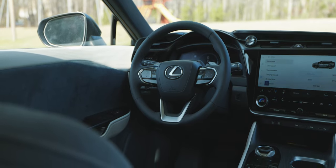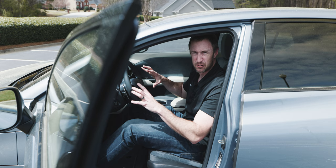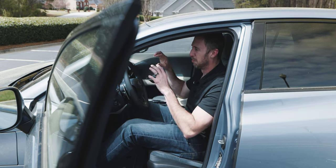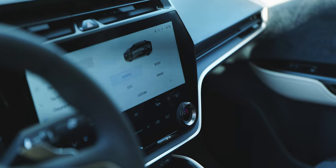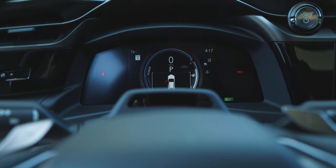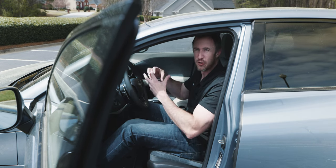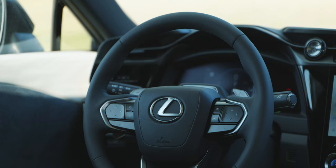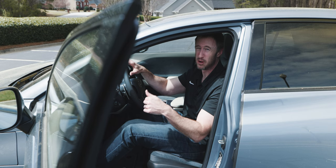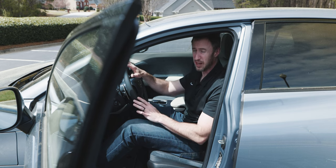The 14-inch infotainment system is just awesome — Toyota and Lexus's new system is so good. But I'm not a huge fan of the gauge cluster, which is even more basic and boring here in the full EV. When you have less than 200 miles of range, having a more interactive range display and map data in the gauge cluster could really help alleviate owner range anxiety and give people more peace of mind.